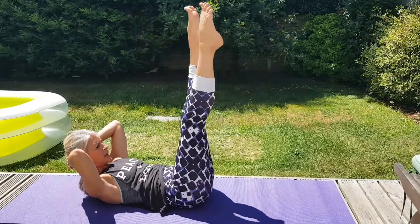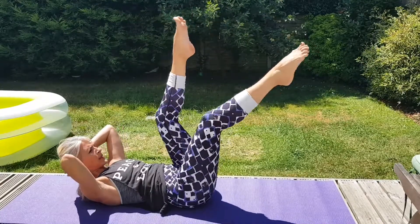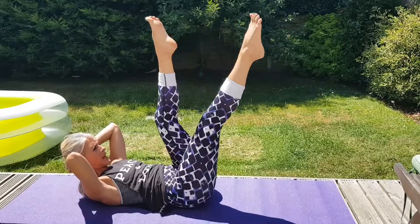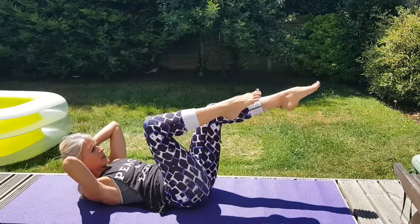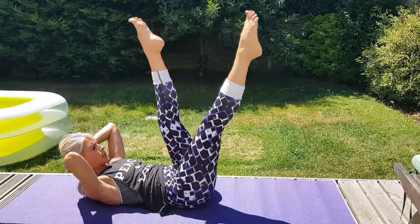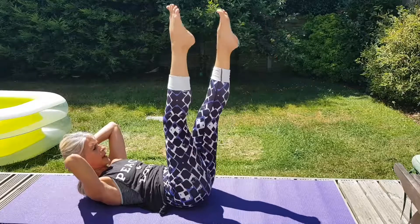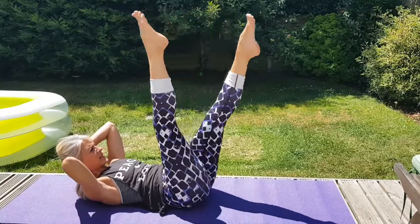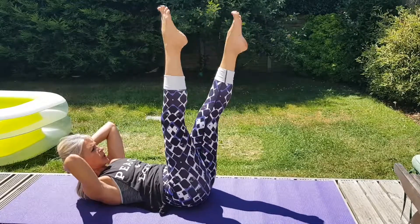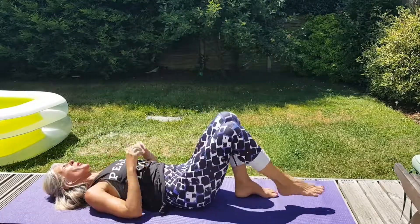And then from here, just a little scissor. Now it's really important — the back's going to want to arch here. You don't want to straighten the legs; that's fine, you can always bend the knee. But it's not a bicycle — can you see the difference? So it's a scissor, knees coming in towards you. Breathe, keep pulling your belly button in. Relax your head as much as you can. Counting down from 10... and relax.